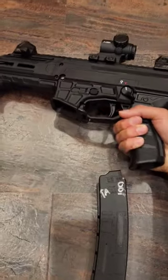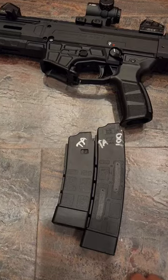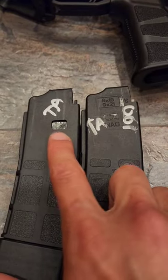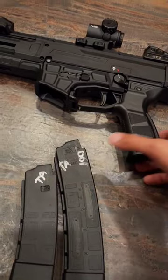Why is this so controversial? The biggest reason being the fact that the old mags no longer fit the new gun. The only reason being is this notch is not on this gun. So if you have a bunch of these, they're going to be pretty much useless until you create the notch.